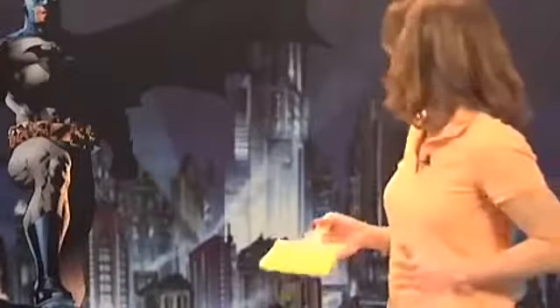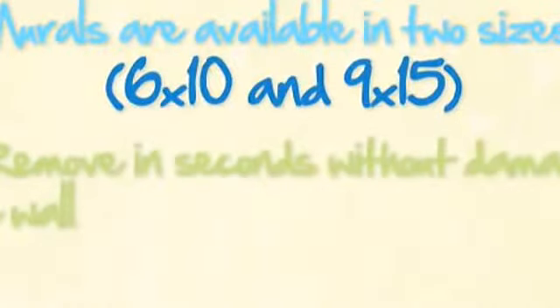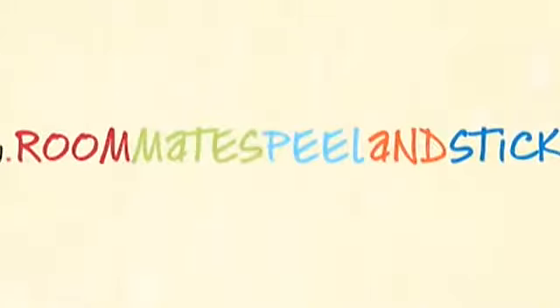Wow, that looks amazing. I didn't expect it to be so easy, and my son will love it. That looks amazing.